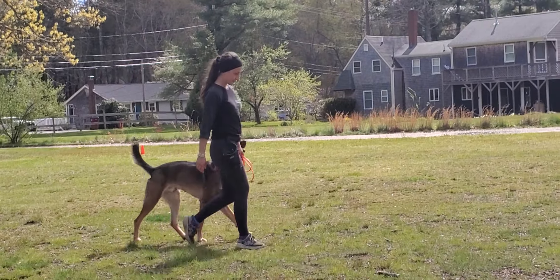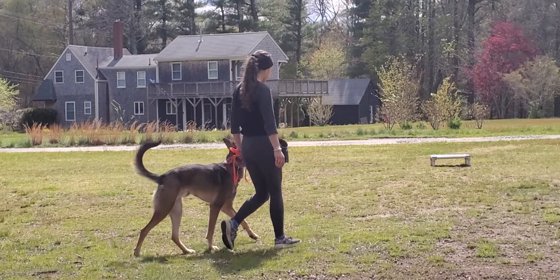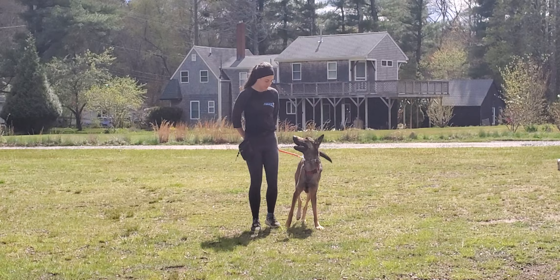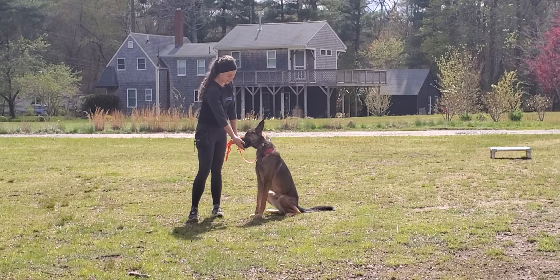Thanks for taking the time to watch this video. Of course we'll go over this leash control with you when you come to pick him up during your private lesson. Hope you guys are enjoying the nice weather while it lasts — take care, have a great day, bye!